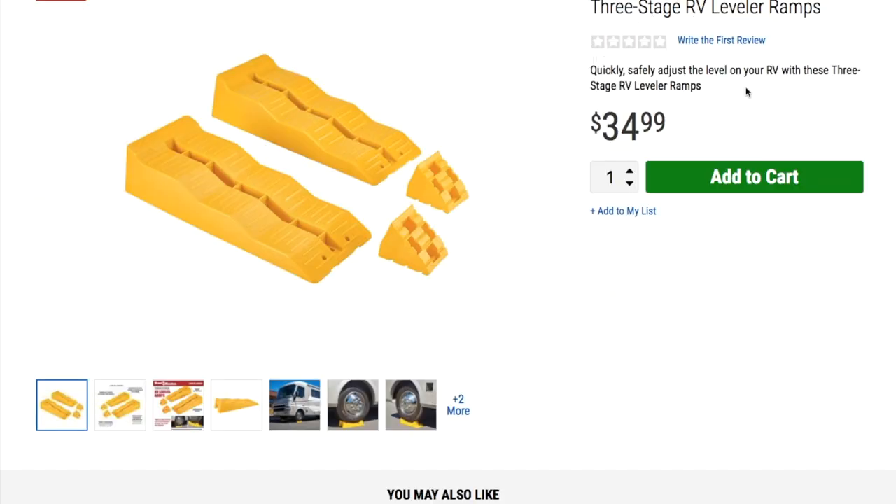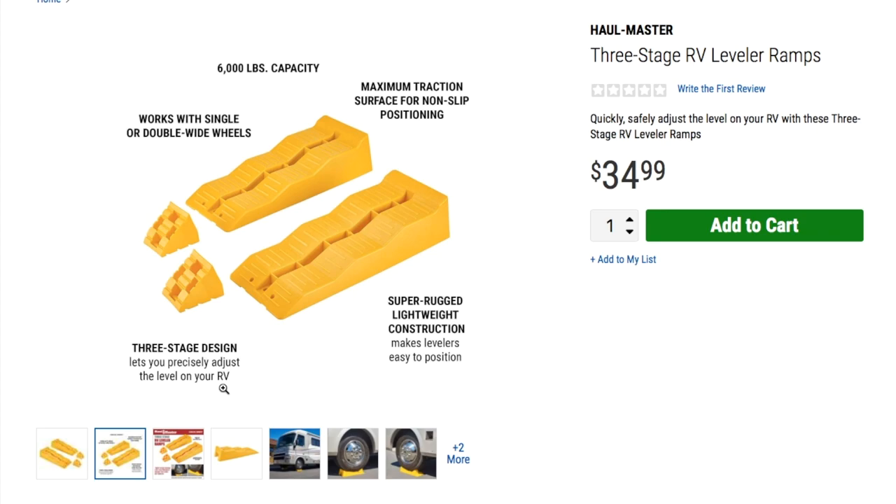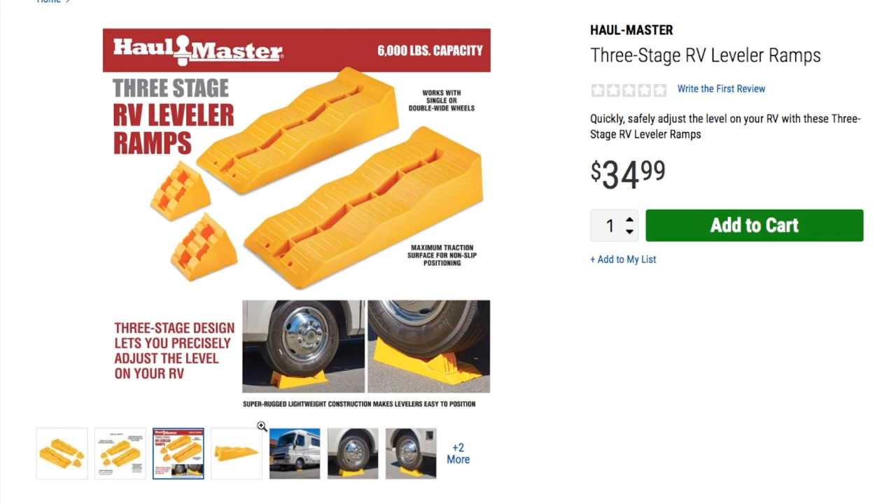We got three-stage RV leveler ramps for $34.99. These quickly and safely adjust the level on your RV. If you don't want the truck or car all the way up, you can set it down on one of the steps and put these in the back so it doesn't roll back. Super lightweight construction, works with any single or double-wide wheels, six-thousand-pound capacity, and a maximum traction non-slip surface.